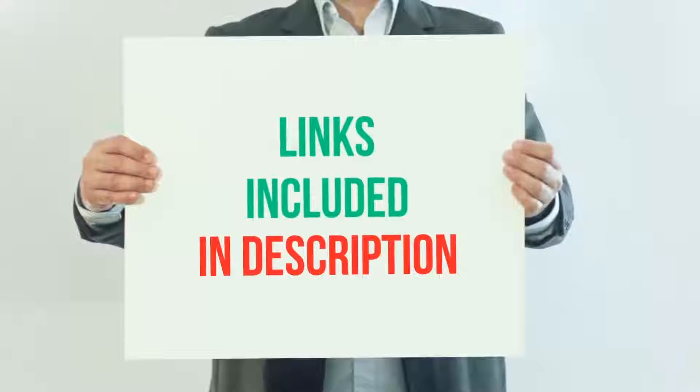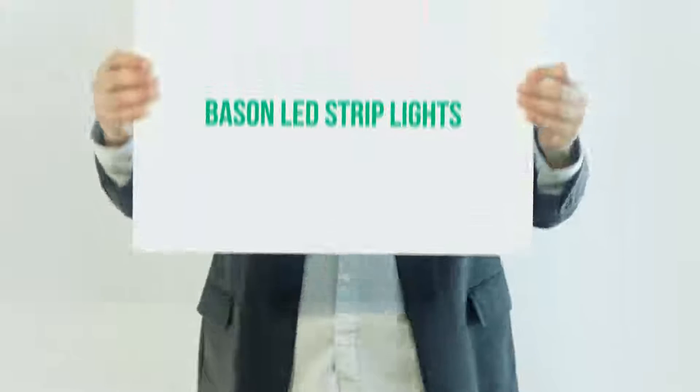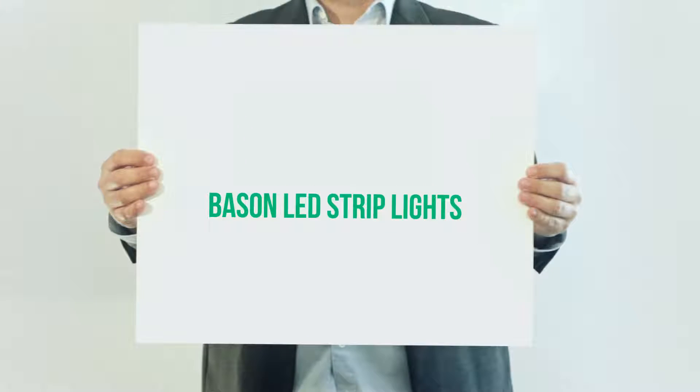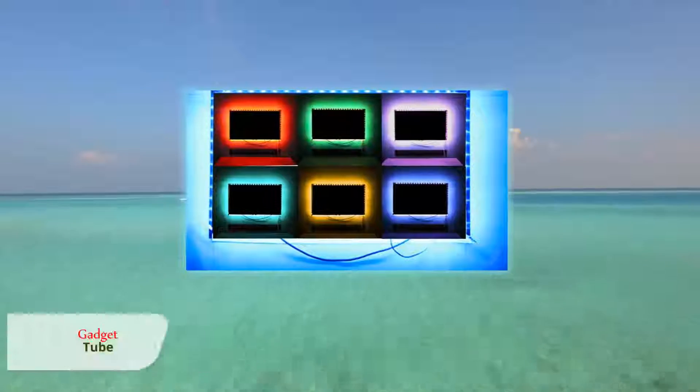For more information and current price, I included the product link in the description. Bayesian LED Strip Lights — Bayesian USB LED TV bias light strips are designed for the decoration of TV.